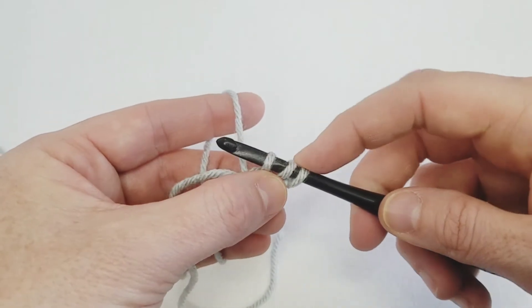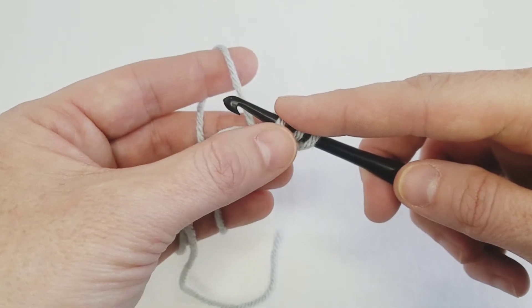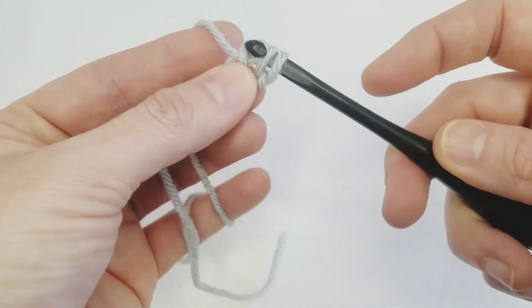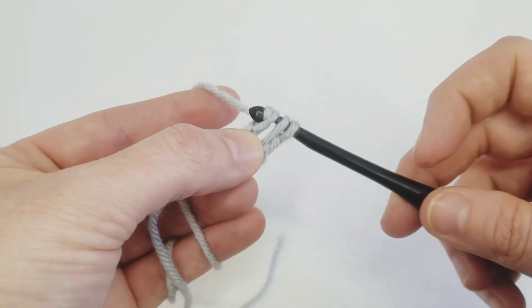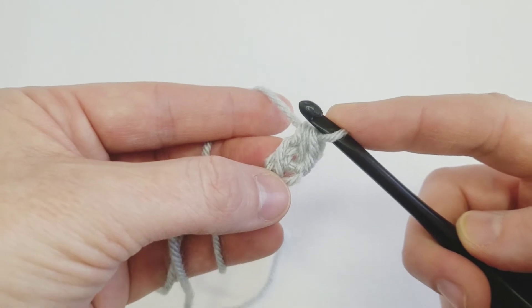For every foundation half double crochet, we're going to do two steps: we're going to create the foundation stitch and then we're going to create the half double crochet. So yarn over, put your hook into your first chain, pull up a loop, then yarn over and pull through just your first loop — that creates your foundation stitch. Then yarn over and pull through all three loops on your hook to create your half double crochet.